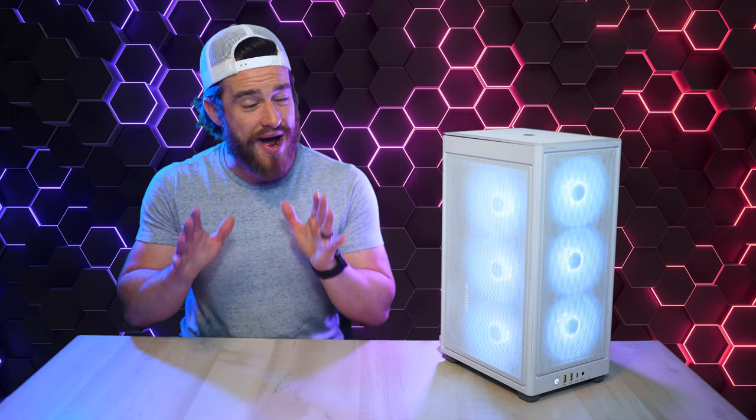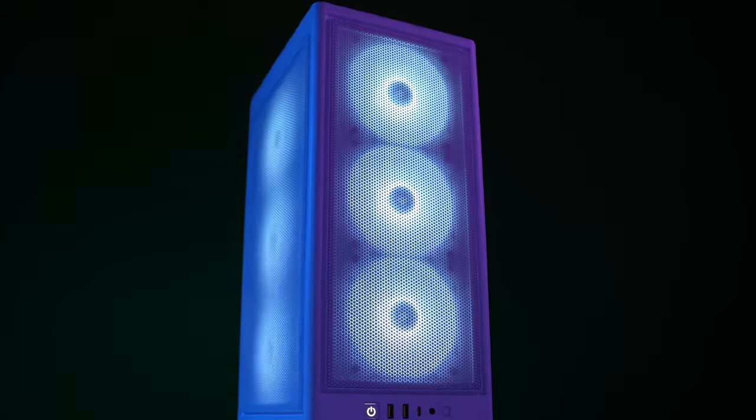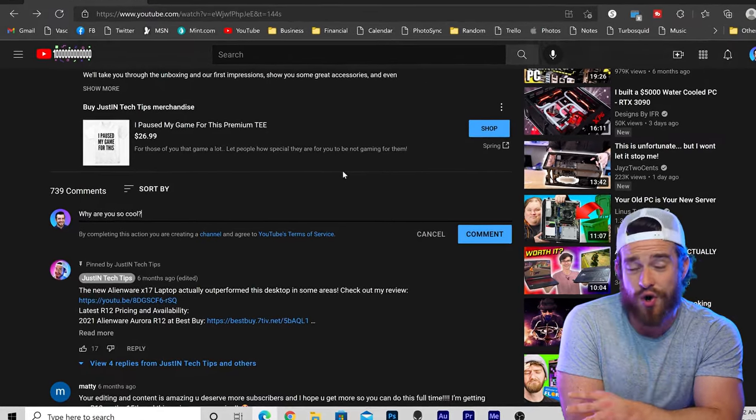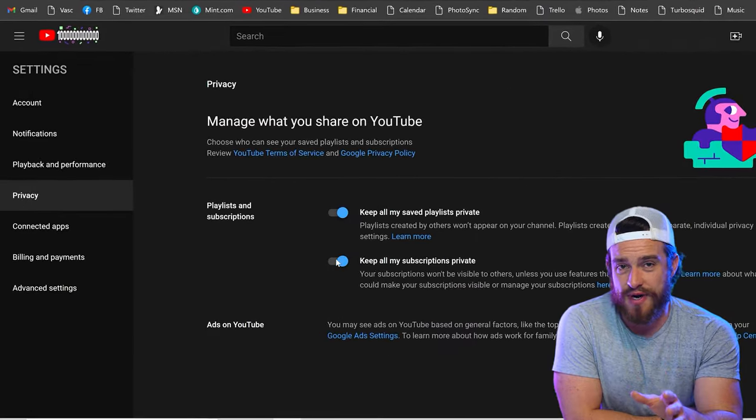If you watch this entire video, I guarantee by the end you will know if this PC or one of the others that I mentioned are right for you or not. But if you still have any questions after watching, just shoot me a comment. And if you're publicly subscribed, I guarantee a personal response.